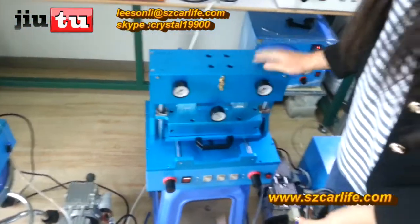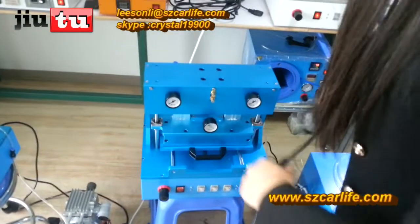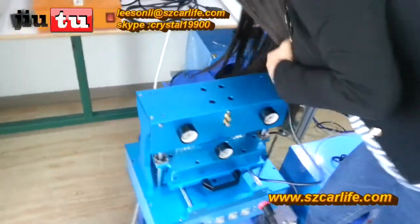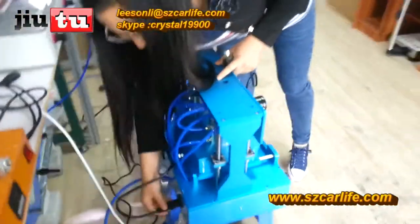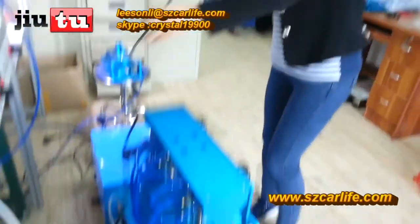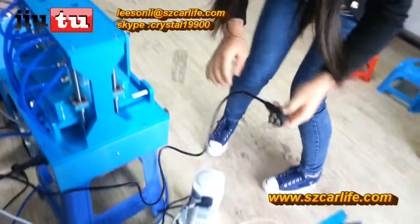Next, this is our OCA vacuum laminating machine. This is the power line. First, connect the power line with this, and then connect with the electricity.